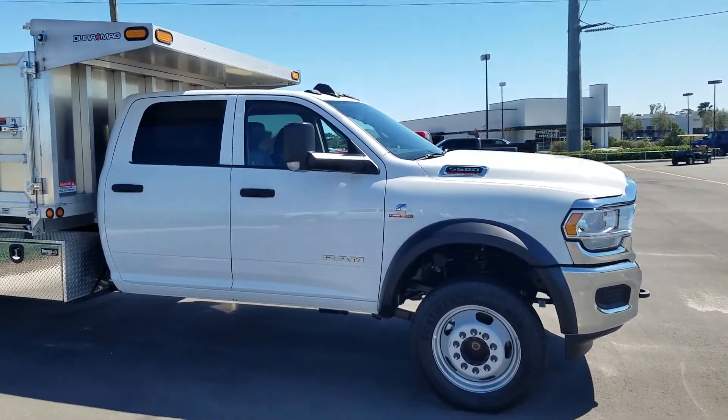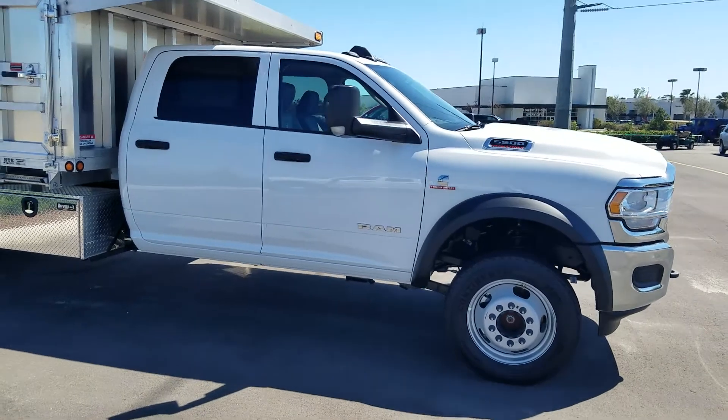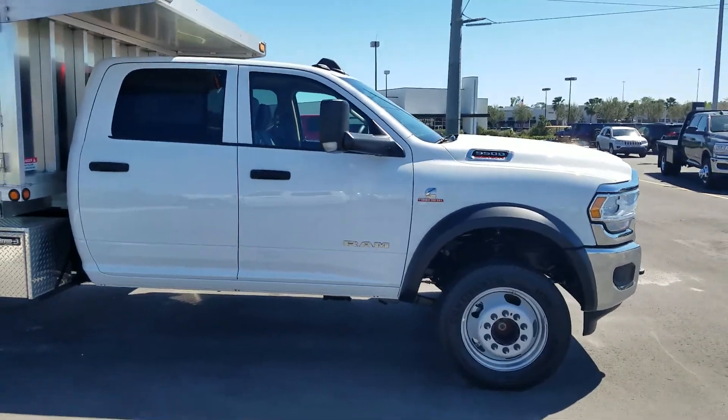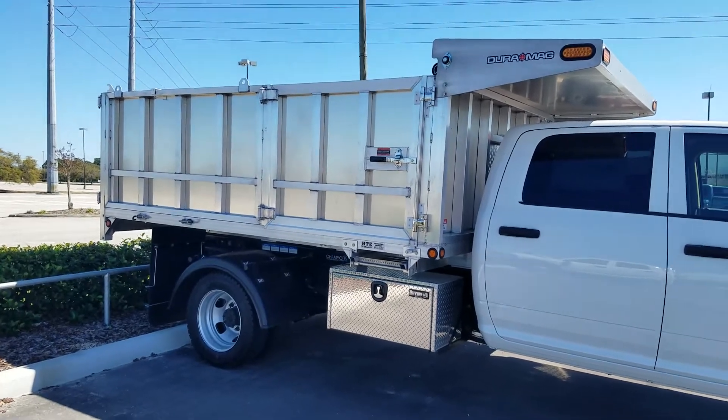This is Tom with Commercial Trucks with Tom and Fields Commercial. I have a 5500 4x4 Cummins Diesel with an aluminum dump truck.